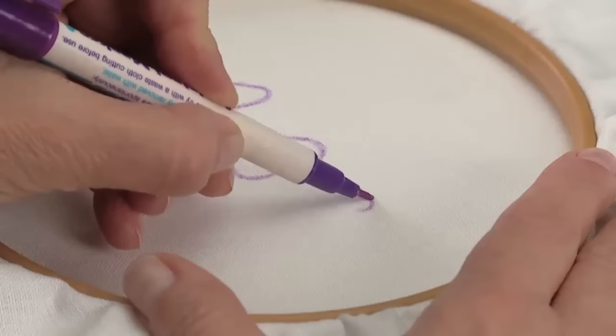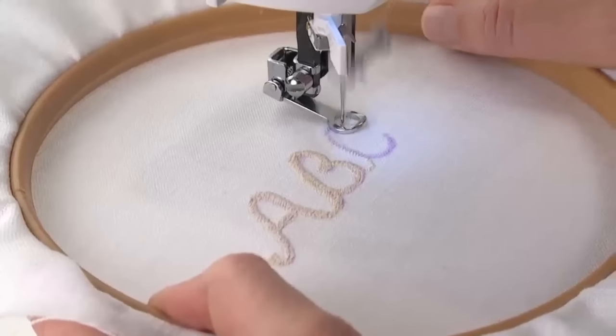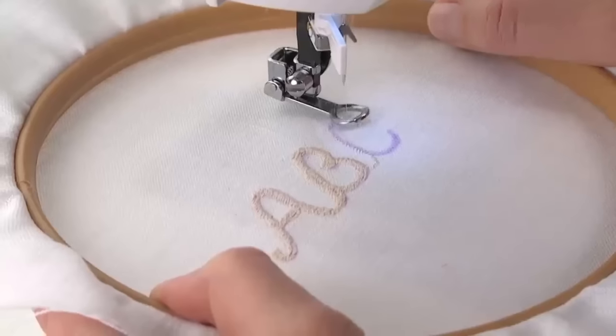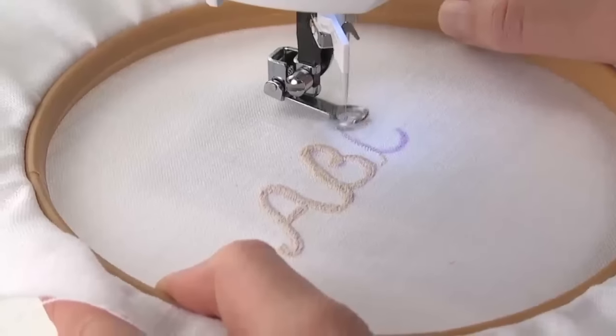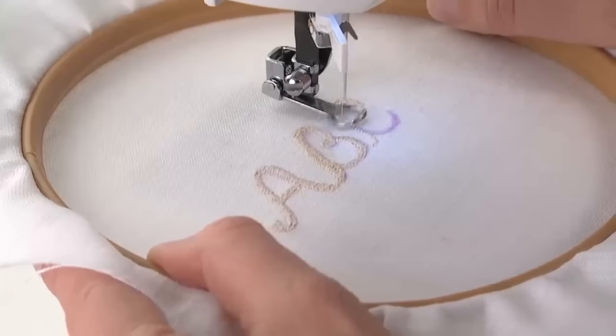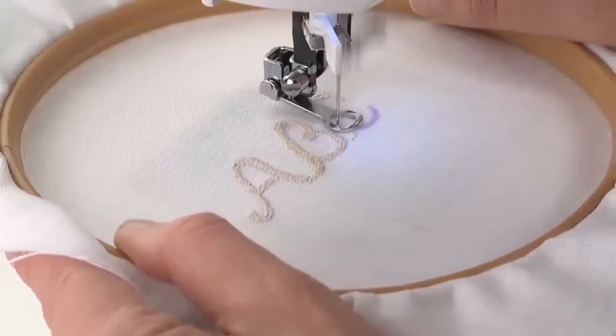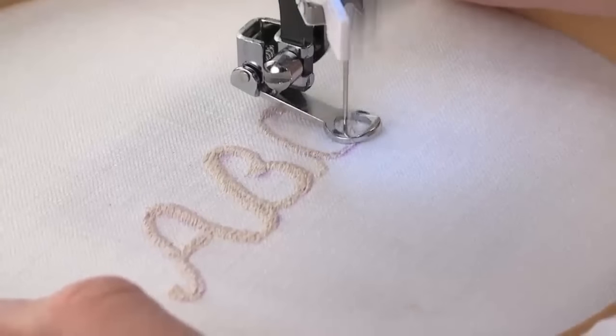Use a removable fabric marking tool to draw the monogram on the fabric surface. Sew at a fast speed while guiding the fabric slowly as you sew the monogram. The stitch width will depend on the look you want and the size of your monogram. Stitch length is determined by the sewing speed along with the fabric movement.